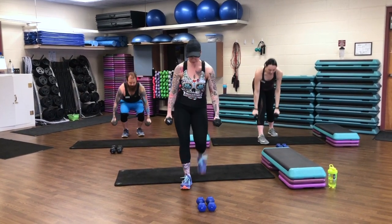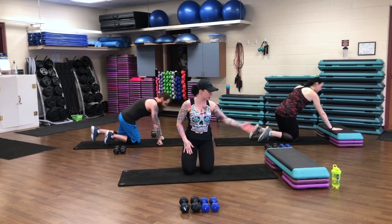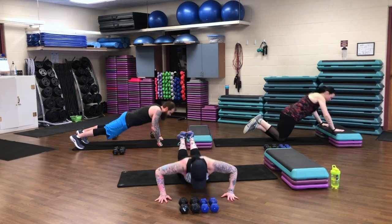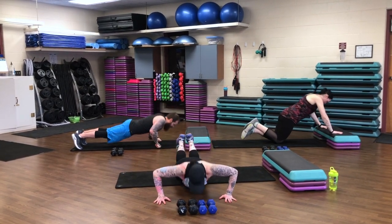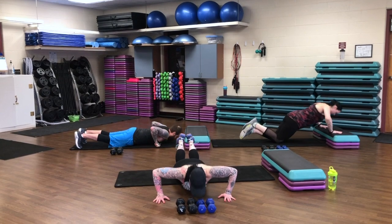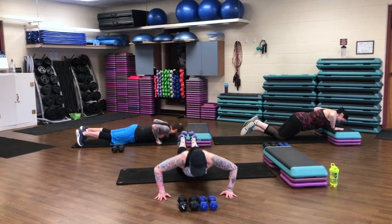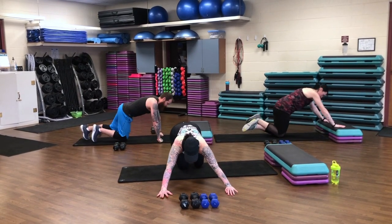Set them down. Come down into that push-up position — knees or toes, you can elevate up on your stairwell or coffee table. We've got 10 of them. Let's move. 10, 9, 8, 7, 6, 5. Nice job, guys. Come on, you got 4 more. 3, 2, 1. Little push back, little stretch.